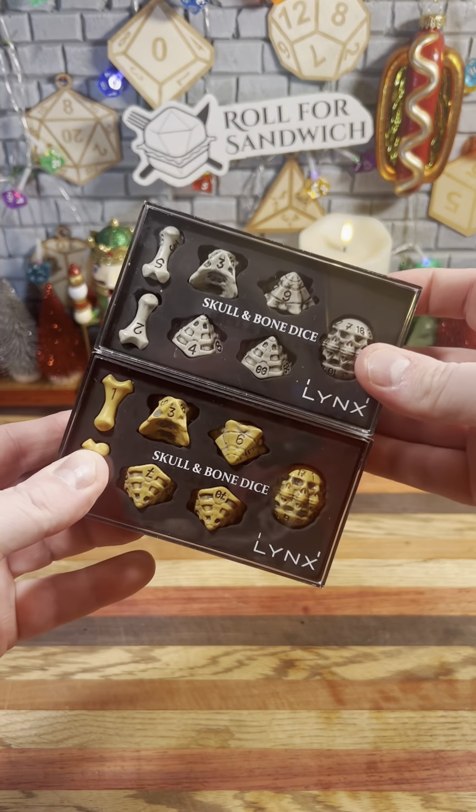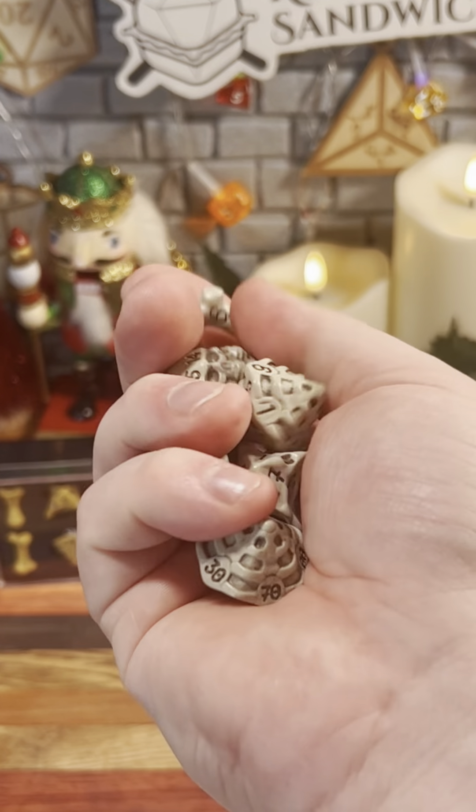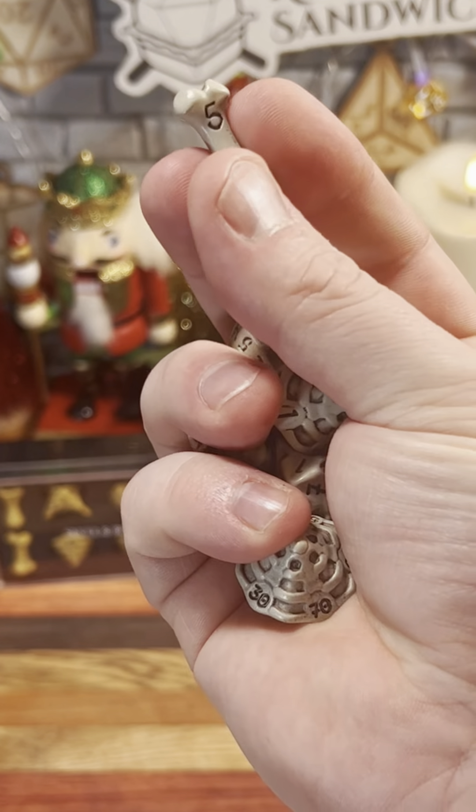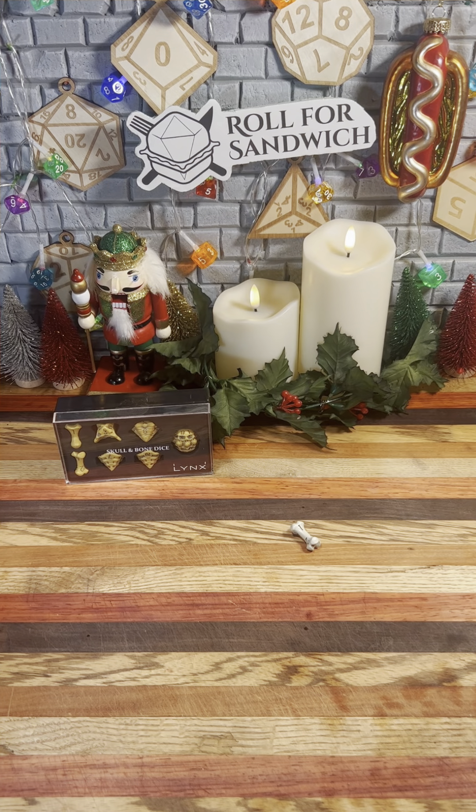Lynx makes unique, high-quality TTRPG accessories, and today we're going to be looking at their new Skull and Bone dice. These dice come in two different colors and would be perfect for a Death Domain cleric or necromancer. The dice set includes a d4 all the way up to a d20, just like a normal dice set, but with unique bone shapes.